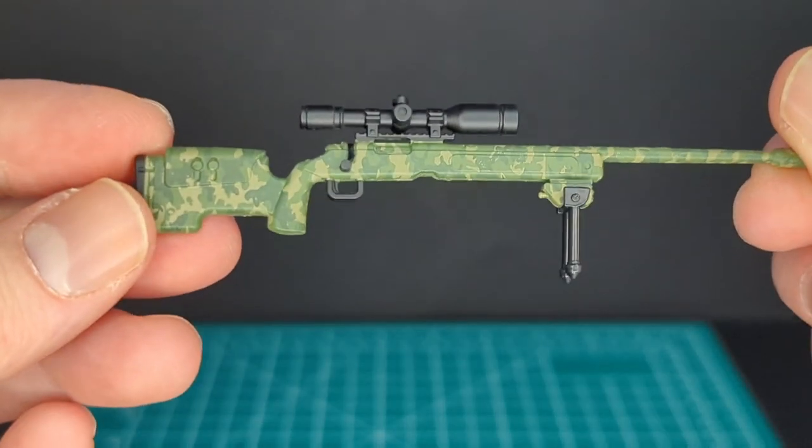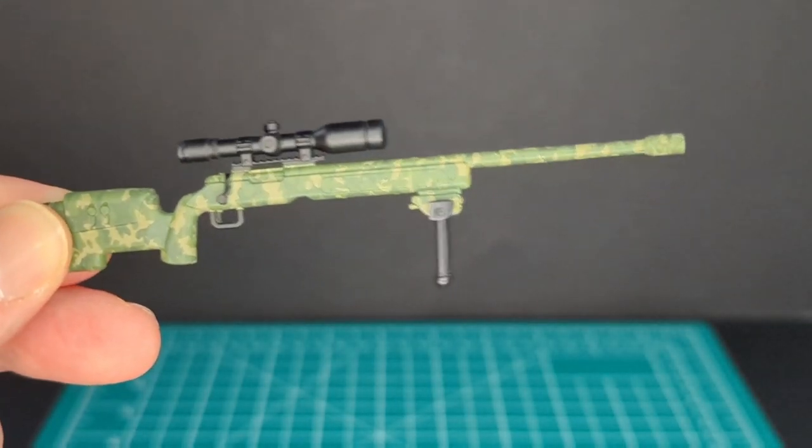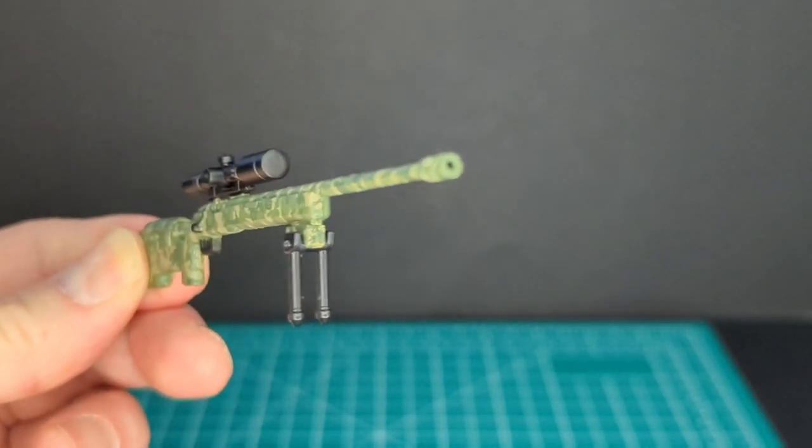Really awesome camouflage deco on this weapon, a scope on it — very cool — and a port for blast effects.